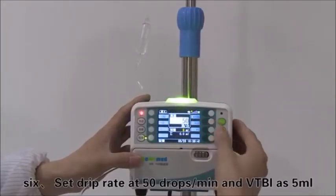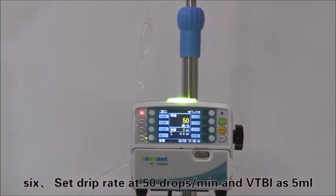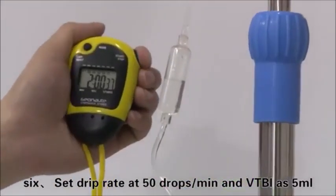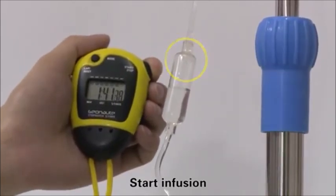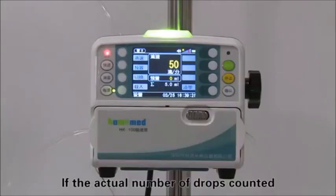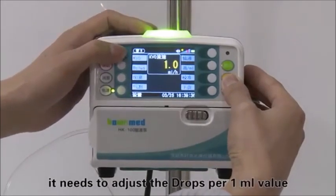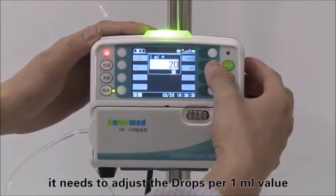Set the drip rate at 50 drops per minute with VTBI at 5 milliliters, then start infusion. Check the actual number of drops within the 5 milliliters. If the actual drop count differs too much from the preset value, adjust the drops per 1 milliliter value accordingly.